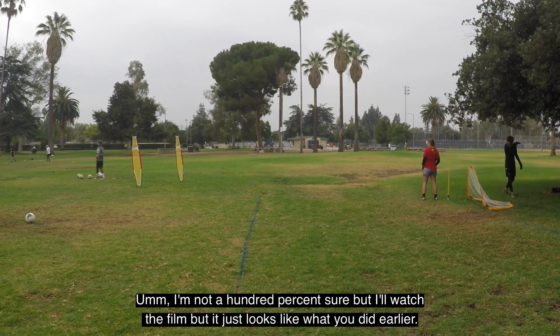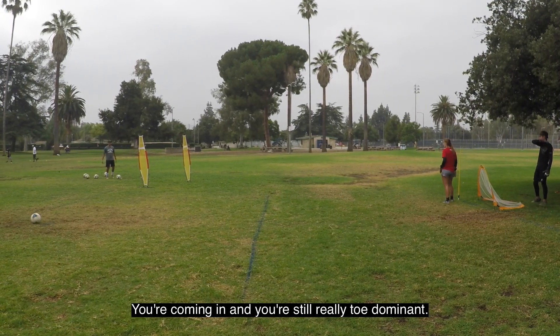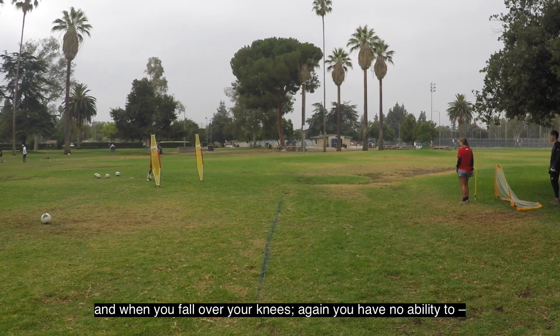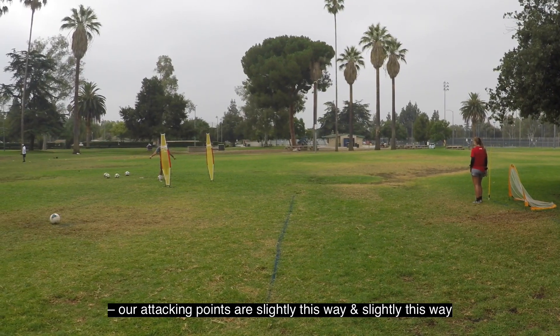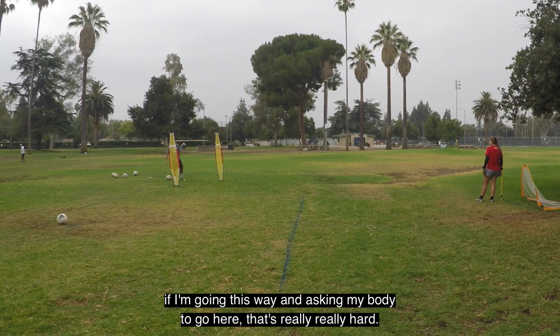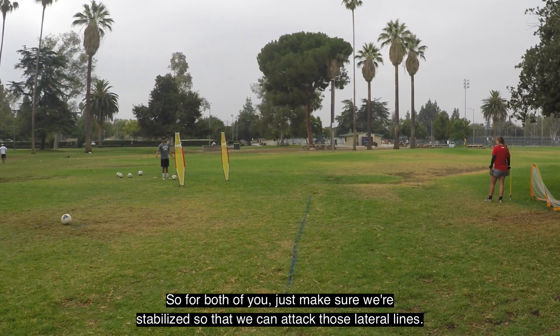I'm not 100% sure, but I'll watch the film. It just looks like what we did earlier — you're coming in and you're still really toe-dominant. When you're toe-dominant you're falling over your knees, and when you fall over your knees you have no ability to attack laterally. Our attacking points are slightly this way and slightly this way — if my body is going this way, it's really hard to go the other direction. Both of you make sure we're stabilized so we can attack laterally.